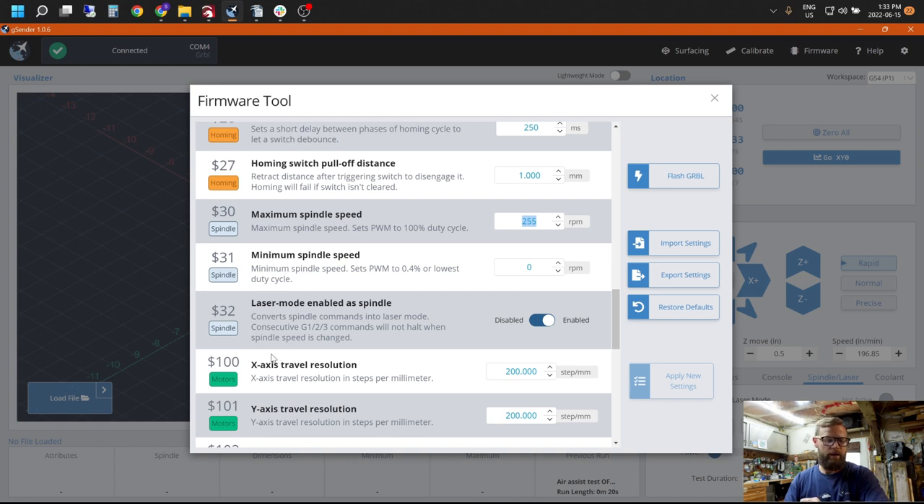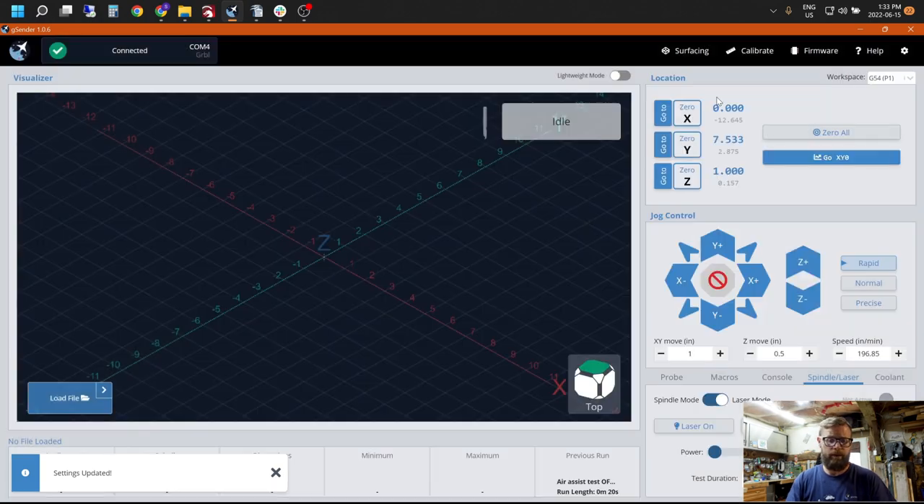You also need dollar-sign 31 — your minimum spindle speed — set to zero. Not one, not two. It's got to be zero. While you're here, you can enable your laser mode as spindle if you haven't done that yet in G-sender, then apply your new settings and exit. Those are the three things we need to do before we start burning and going into the software. Next, we're going to dive into LightBurn itself and have some fun burning stuff.